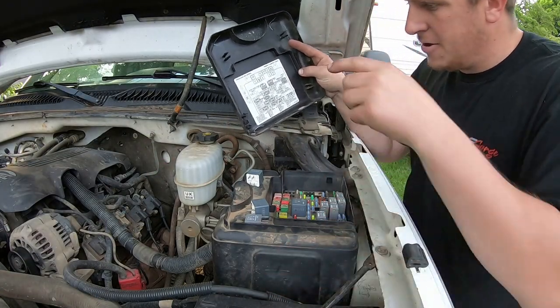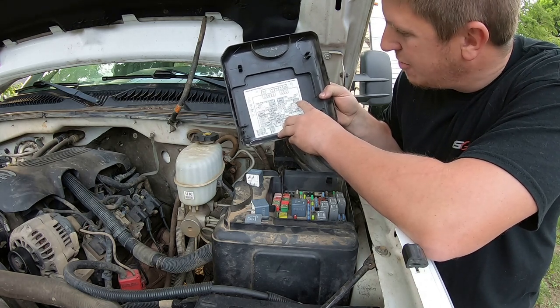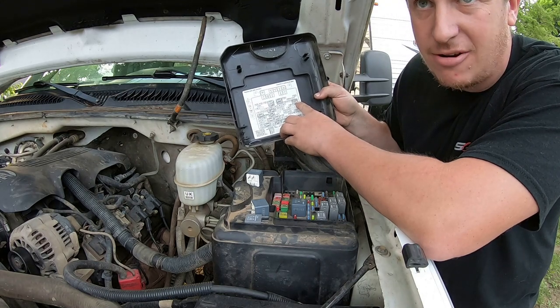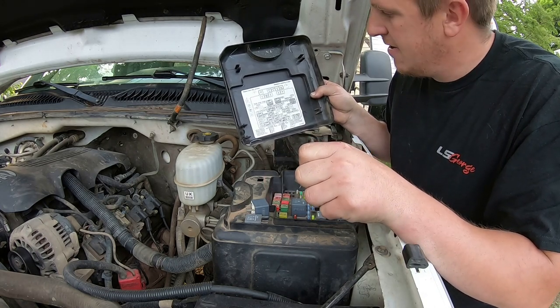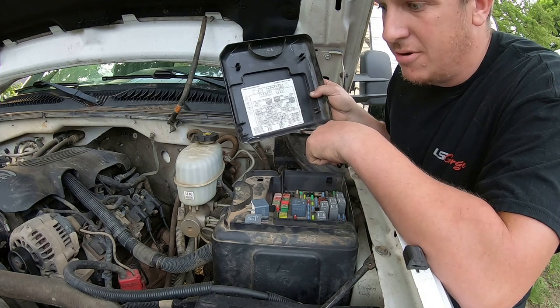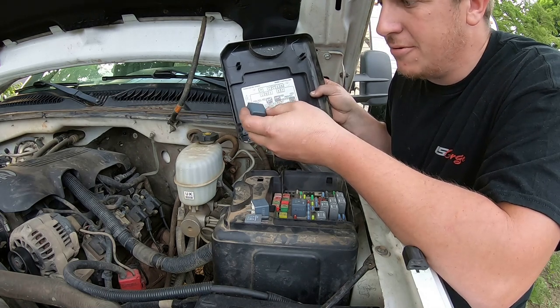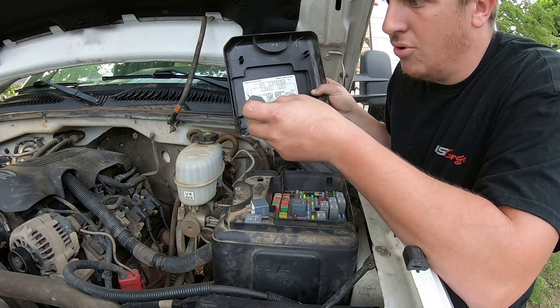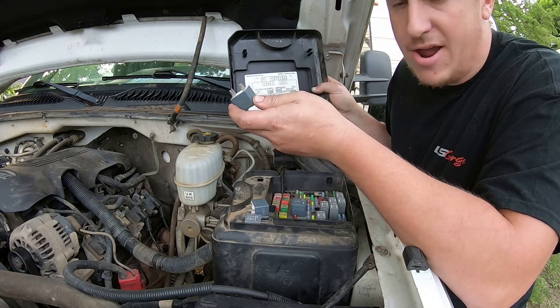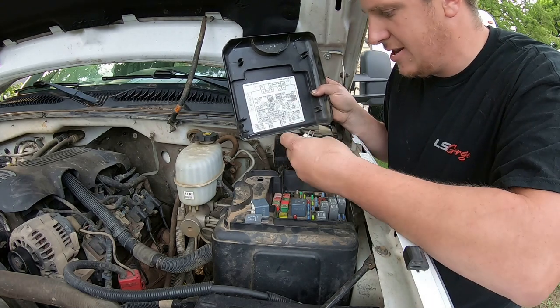Once you've done your test and you're ready to put it back together, just use your little map — GM in their wisdom even marked the terminals for you so you can get your relay put back in correctly. If you were to put your relay in 180 degrees off from where it should be, instead of controlling that larger electrical load with the load side of the relay, you're just going to be running that through the electromagnet. Depending on the size of the load it may not work at all, or it may just burn your relay up very quickly. So use your little roadmap to make sure you get your relays put back in the way they're supposed to be.